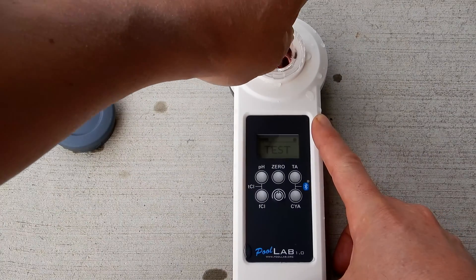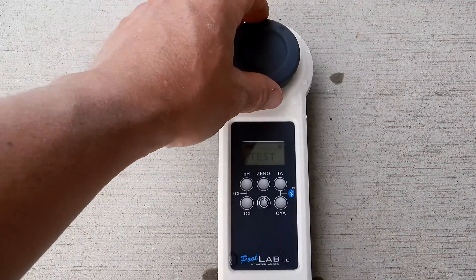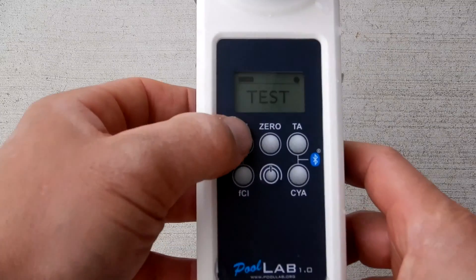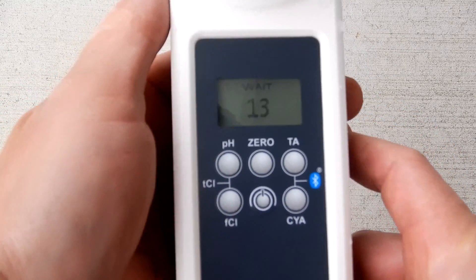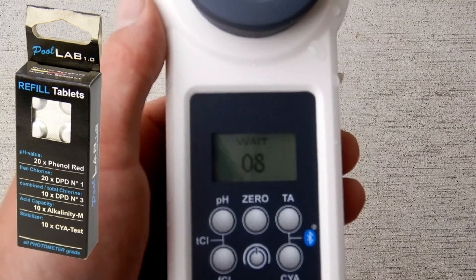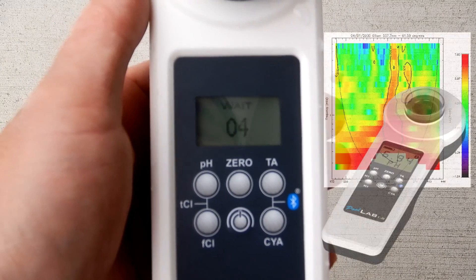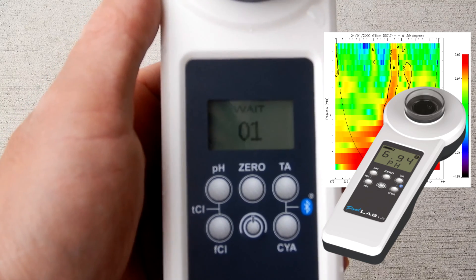You want to make sure the tablet is completely dissolved before you run the test. Cover the water sample with the cap. Since we're doing pH, I'm going to hit the pH button right here. It will count down and then give me the pH reading. Since you're using tablets with pre-measured reagents, this gives very accurate results. The built-in photometer reads the color of the reagent and gives you a very accurate digital readout.